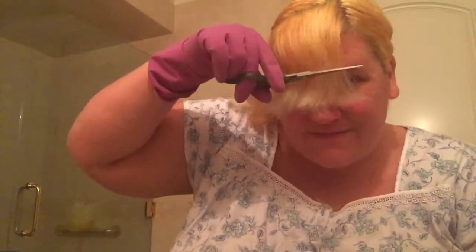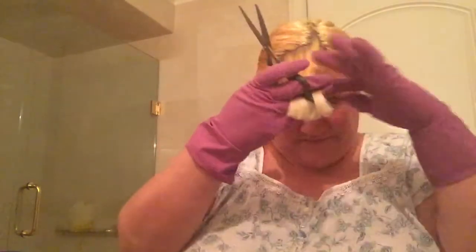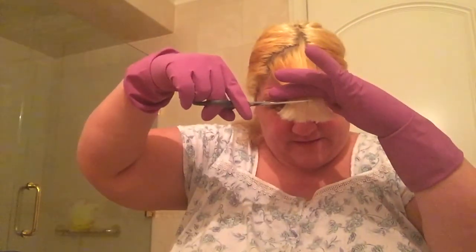It's still too long. It's in my eyes. I've got to go a little shorter — still a little shorter. I know it seems drastic, but I just don't want to cover up these wrinkles. Just another half an inch — quarter inch, half an inch or so.